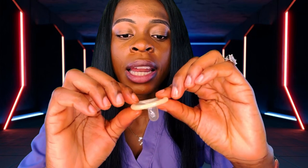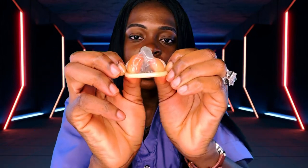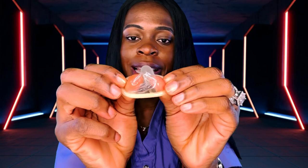One thing most people get wrong is how they put on the condom. I'm going to open a second one so you can see. Most people think the rim goes inward and they just roll it down that way — no. This rim should be on the outside; then you roll it down. It's just really flipping it the right way before rolling down.